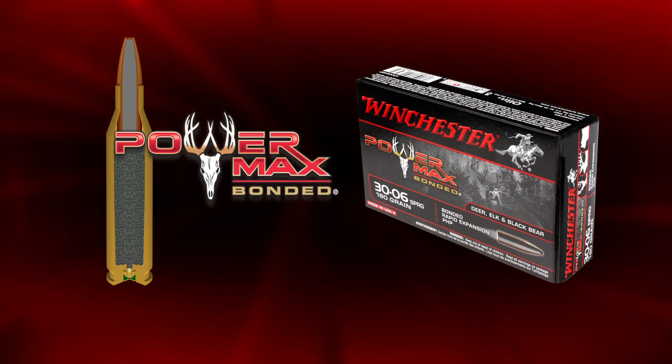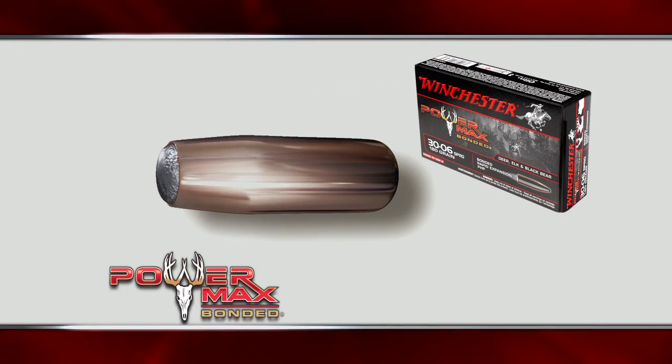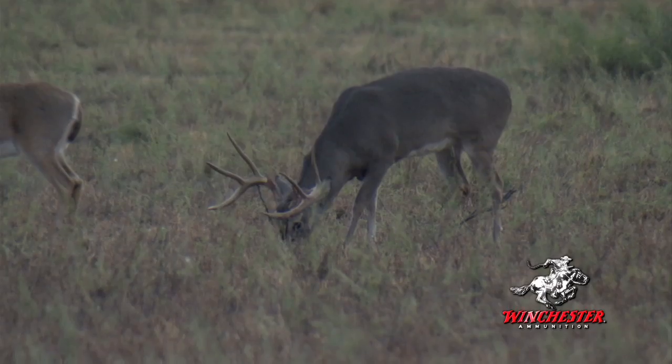Holy cow. The protected hollow point that enhances the aerodynamic profile also initiates dramatic bullet expansion upon impact, resulting in a doubling of the bullet diameter and a massive transfer of knock-down power.